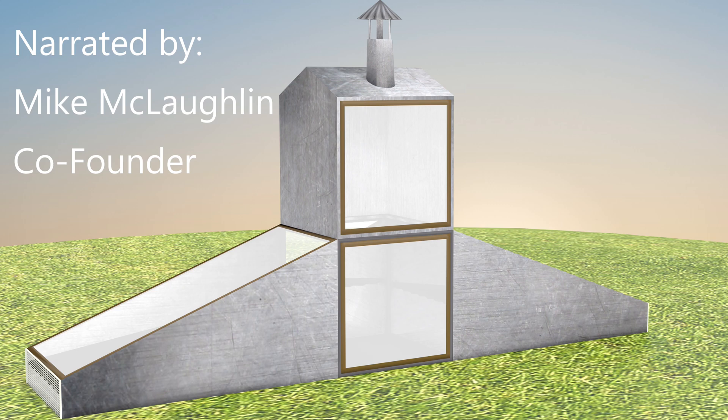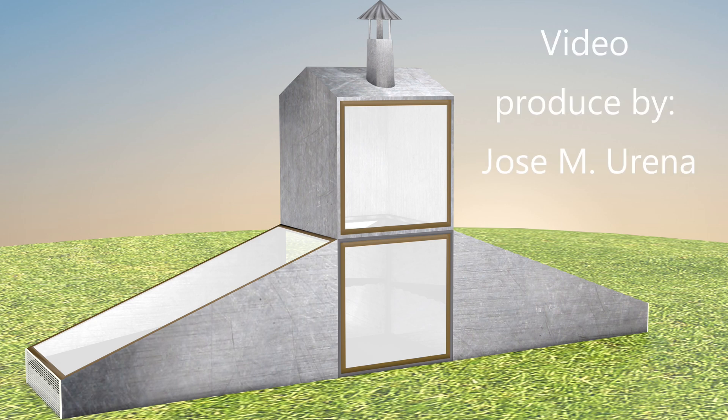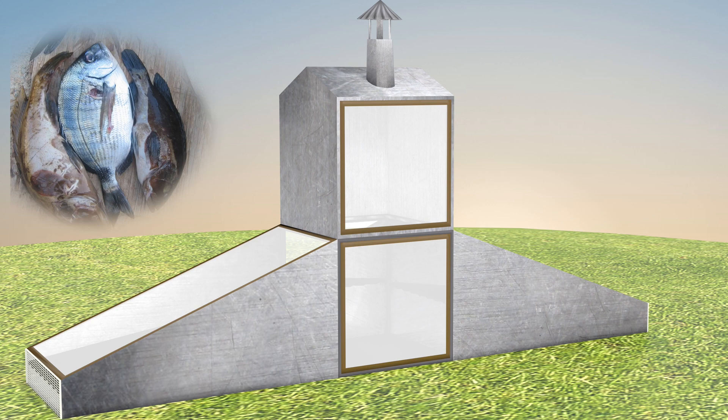What we have here is a model of our hybrid solar dryer. This is used for drying fruit so that it can have a long shelf life and can be processed into flour or whatever. We can dry breadfruit, mango, almost anything, even meat and fish.